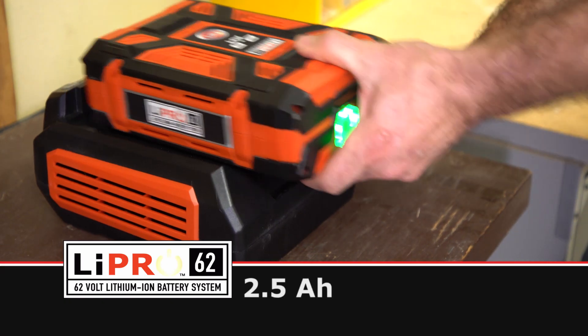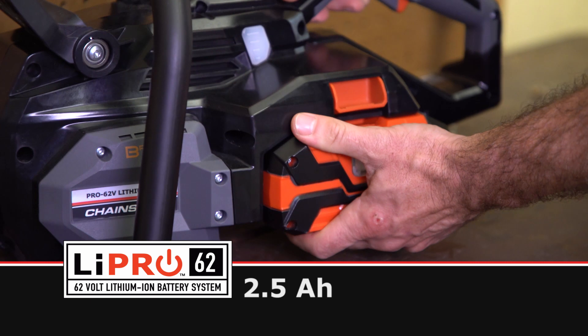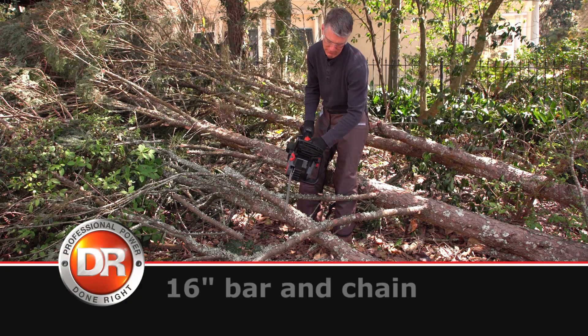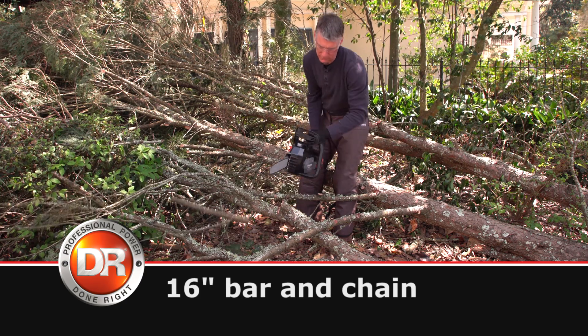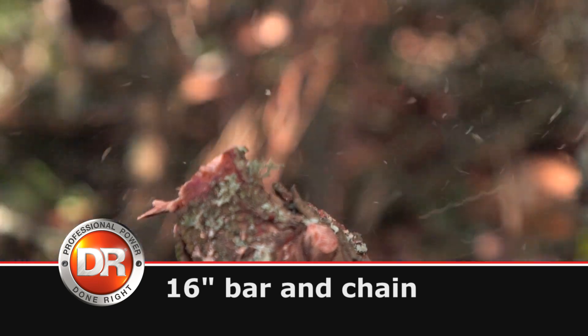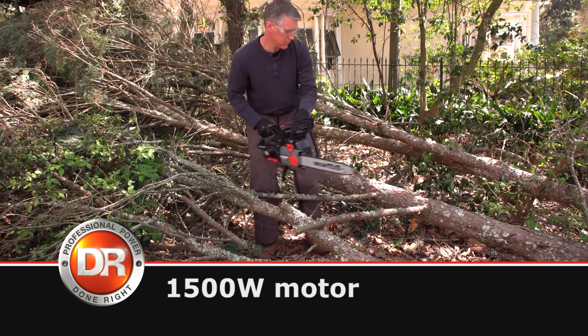Drop in our compact, powerful 62V Lithium Pro battery pack and power up. Simply release the chain brake with push-button ease. The DR-PRO has a 16-inch Oregon bar and chain and a 1500-watt brushless motor that can handle big branches with ease.